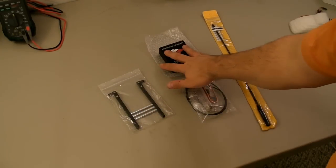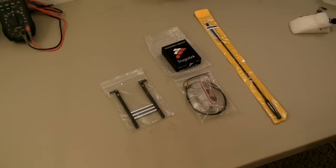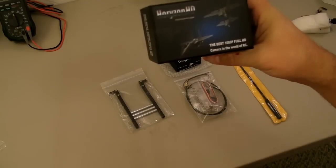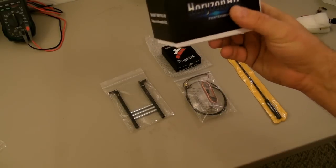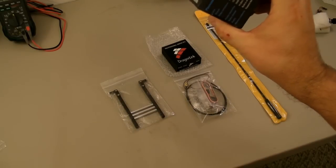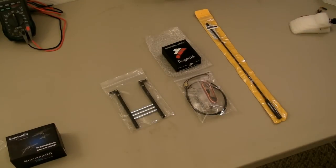I'll be doing a video here in the next week or so on the Dragon Link, doing a review on that. I'll also be doing a review on the new Horizon HD 1080p camcorder — this is the version 3. I'll be installing that in one of the planes and doing a review for that, coming up in the next week or two as well.